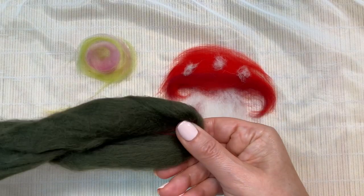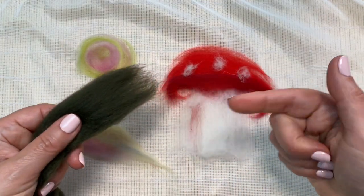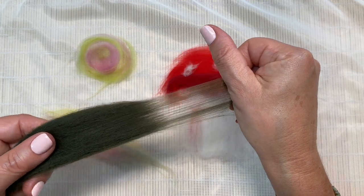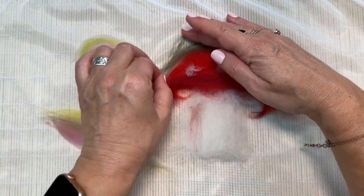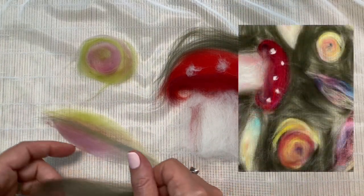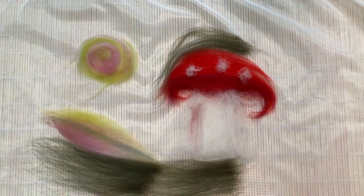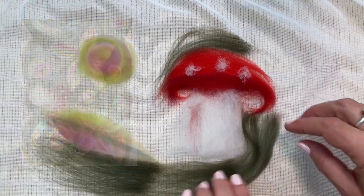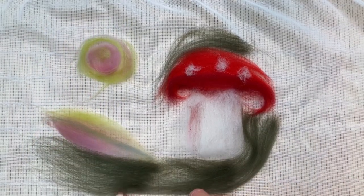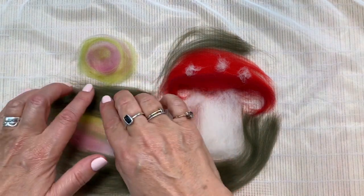Once you're happy with that, we're going to start using the dark green and infill around the design elements. When using the dark green, take off really really small amounts — keep it really cobwebby and fine. What I want to get across is that all of the wool needs to be butting up and touching. All of the design elements need to touch each other — you can't leave gaps, because essentially that would end up as a hole, and you don't want a hole in your scarf.